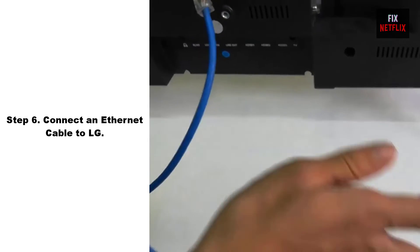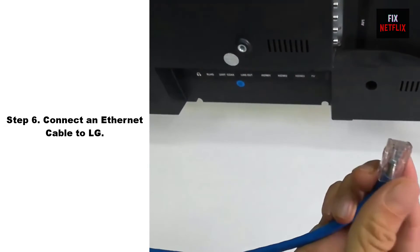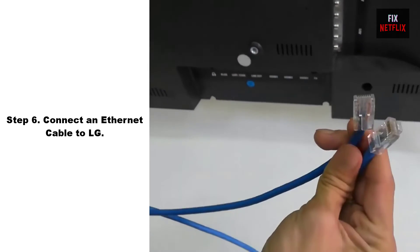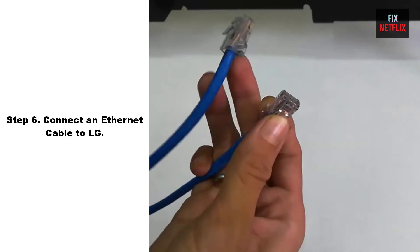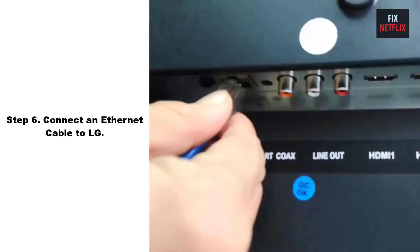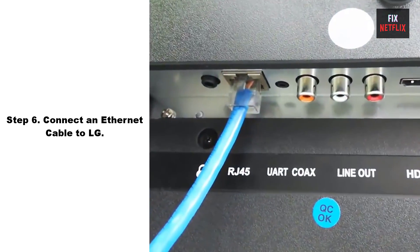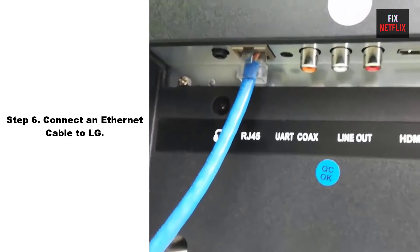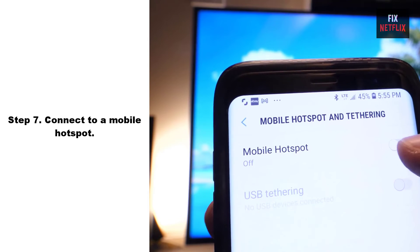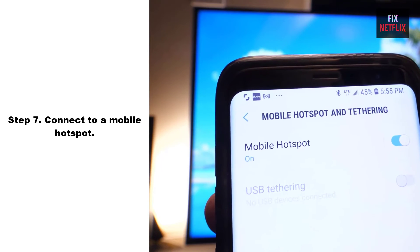Step 6: Connect an Ethernet cable to your TV. If you cannot connect your TV to your Wi-Fi network, try connecting it using an Ethernet cable instead. This can be a good option if you are experiencing issues with the Wi-Fi signal or want to ensure a stable and reliable connection.